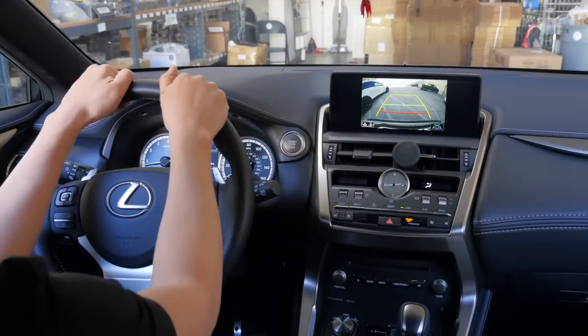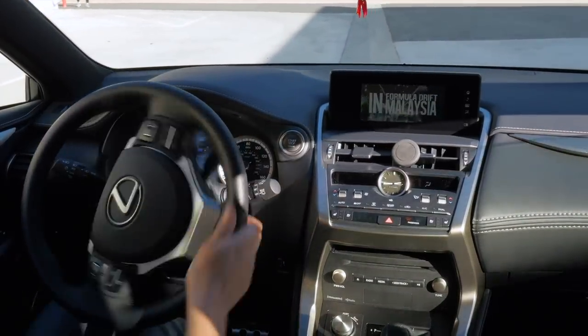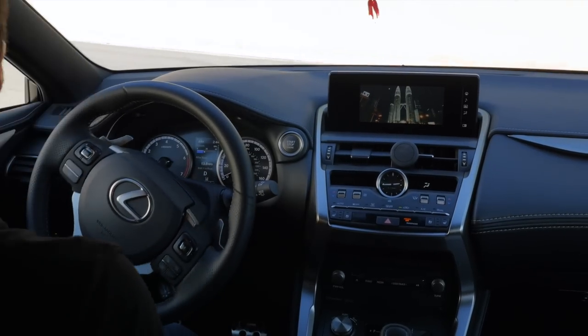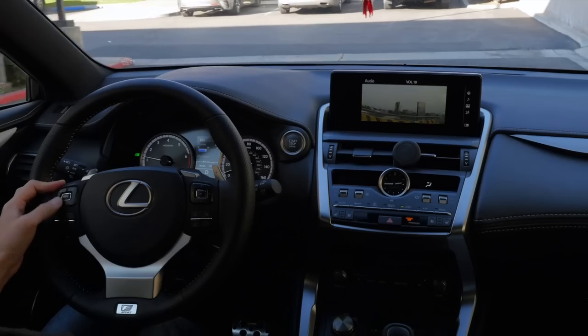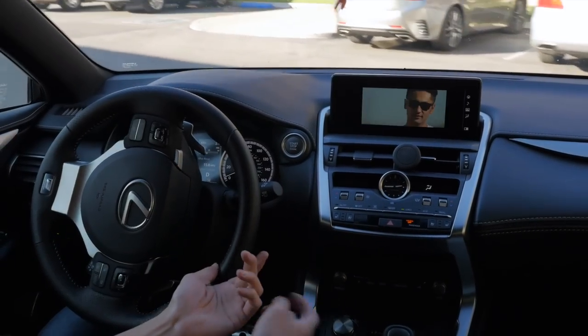Let's go for a test drive to confirm everything is working as it should. As you can tell, while we're driving, the DVD would normally stop playing, but it's still playing.